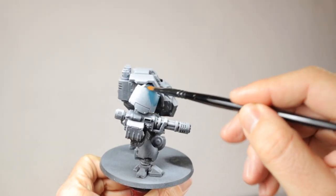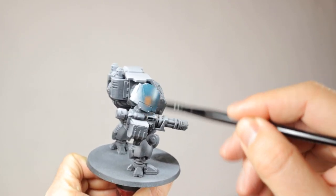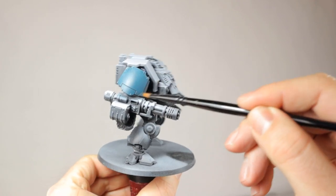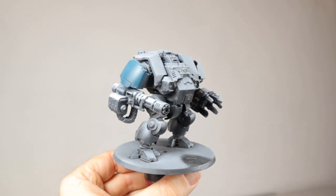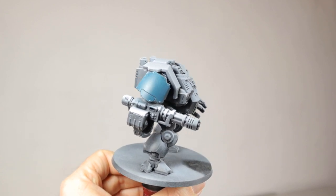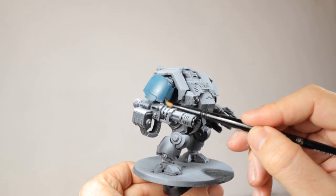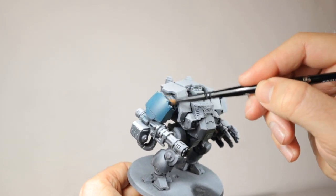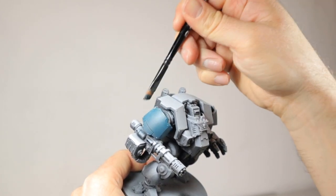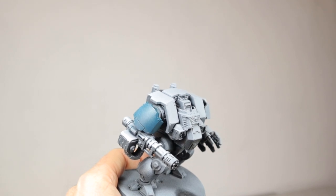Like with all of my models I start with a zenithal highlight with my primers. Just spray the whole model black and then spray with white primer from the top. This will already give the model a bit of highlight and shading. Then to start I'm dry brushing on Stegadon Scale Green. This is done very fast and rough and I don't care if I accidentally paint over some parts that aren't supposed to become blue later on. I also don't bother with applying a layer that fully covers the model — no too-thin coats here.